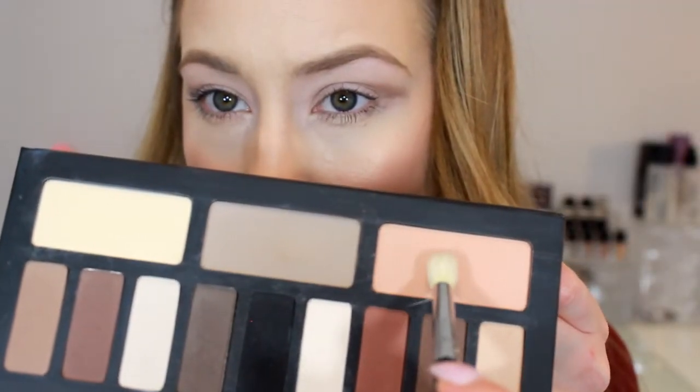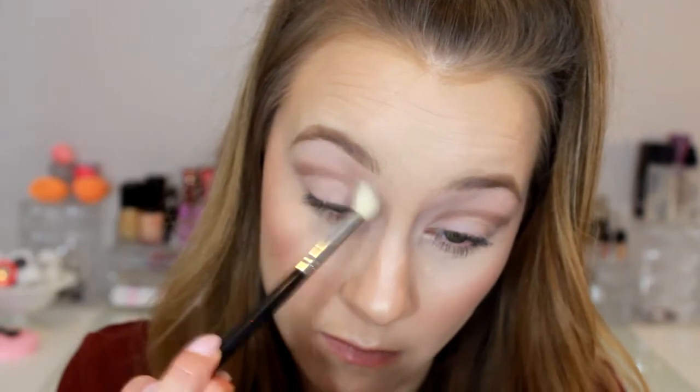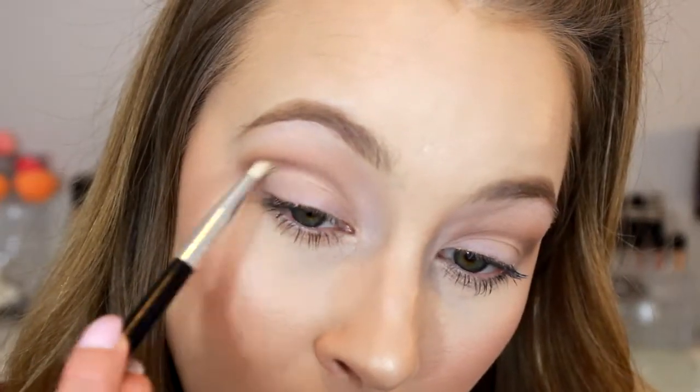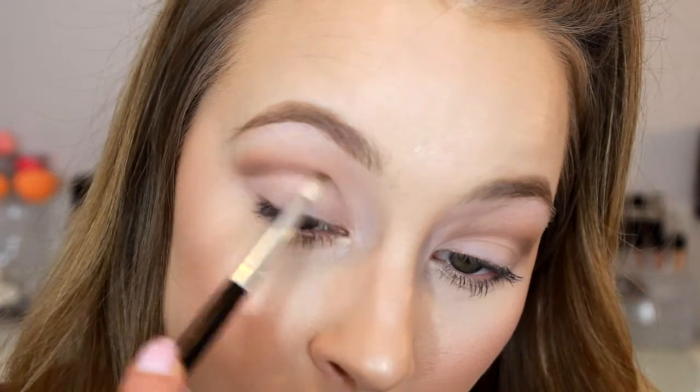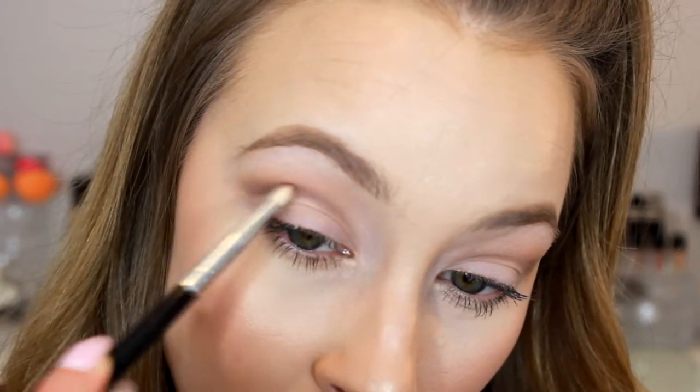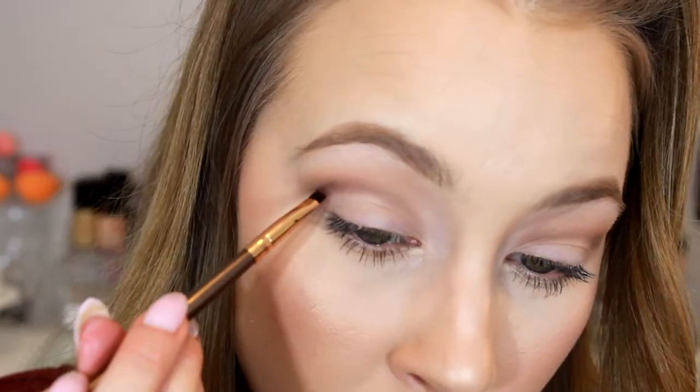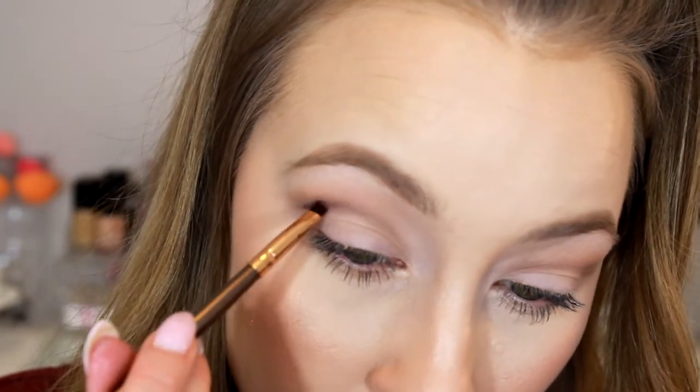Now I'm taking a peachy shade from the palette as a transition shade in the upper crease area, just to add a little warmth to the look. Then I'm taking a bit more of that light gray in the same spot to darken up that cut crease a little more before adding the darker shades. Now I'm taking the LORAC Pro 2 palette and using the plum color, doing the same process — really cutting that crease with the darker shade now that we know where we want it.